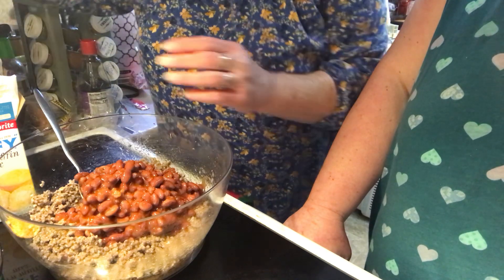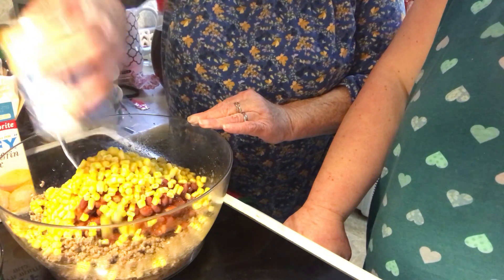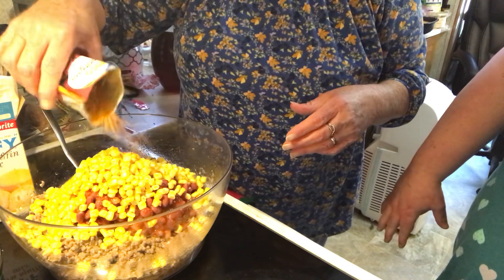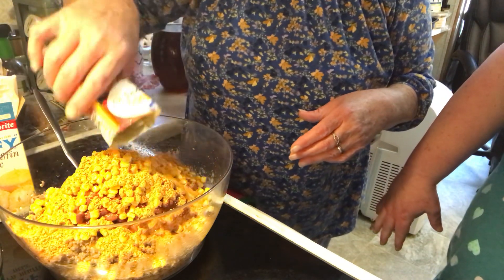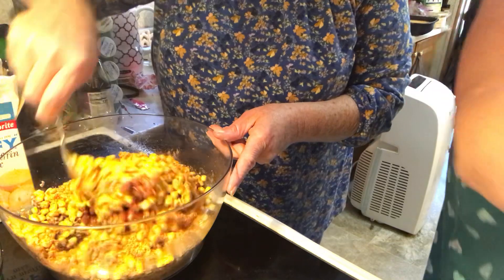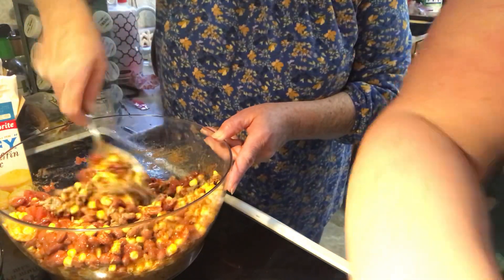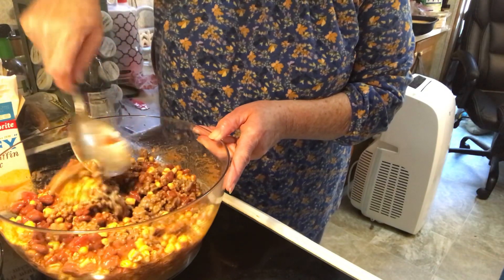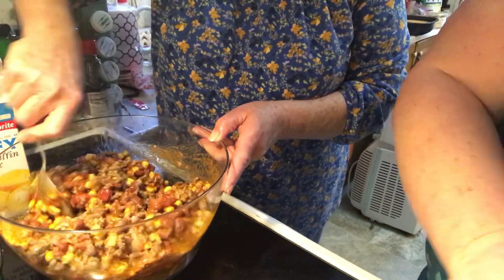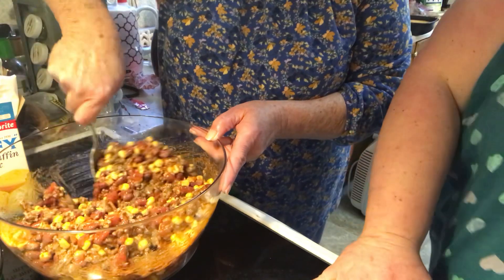A can of drained corn goes in, then a package of taco seasoning. You could put some chopped onion in here if you want. I'm going to add a little garlic powder and onion powder even though the taco seasoning has that — I just want a little more. I'll put a little pepper too. The taco seasoning is salty, so it's up to you whether you want to add extra salt.